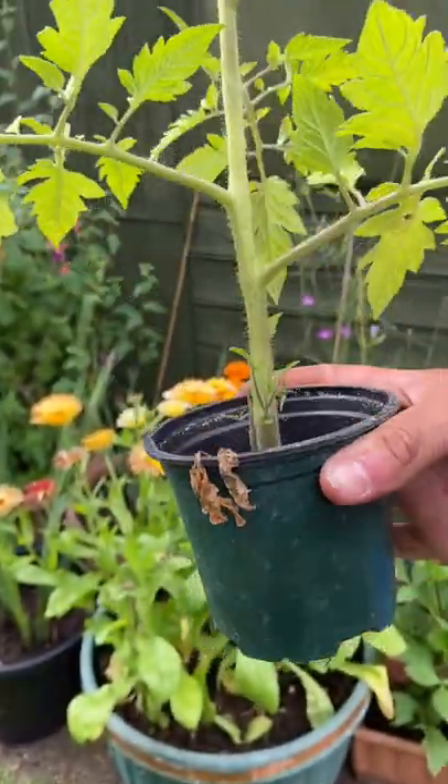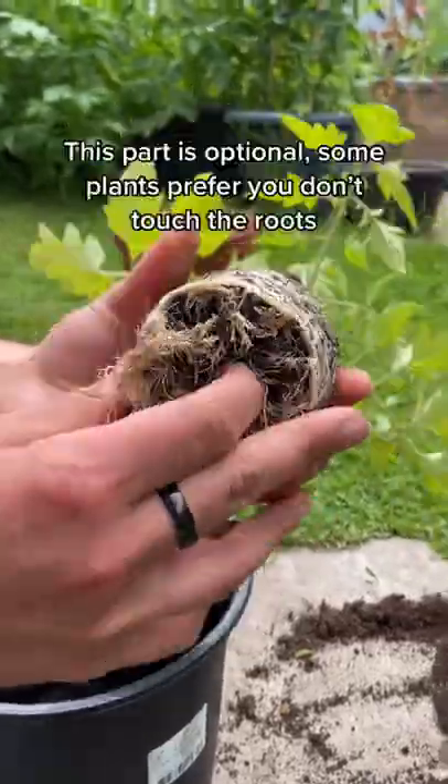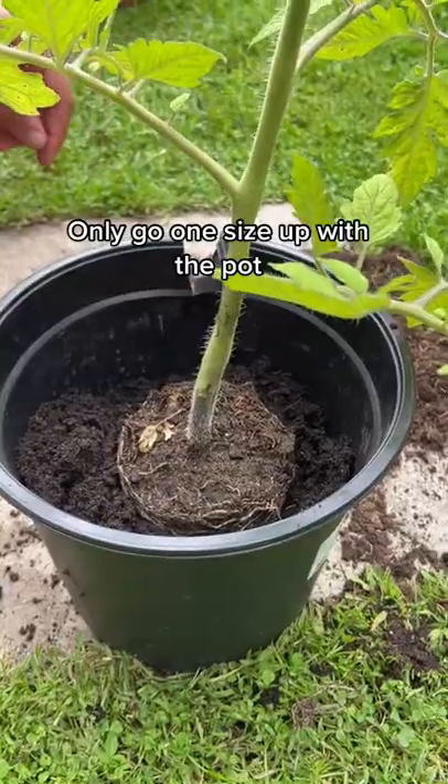If your potted plants aren't looking too happy, this could be the answer. You want to pull them out of the pot and check that they're not root bound. If they are, you want to free up these bottom roots a little bit and put them in a pot that's one size up.